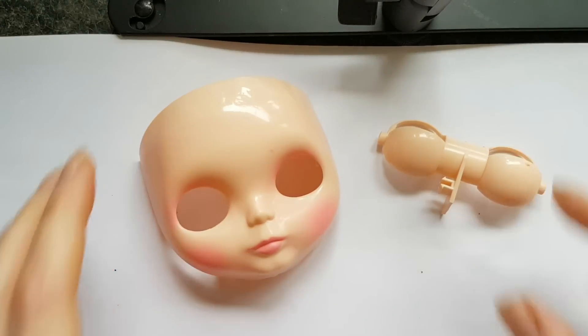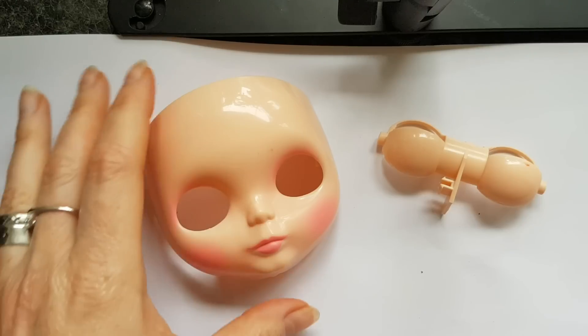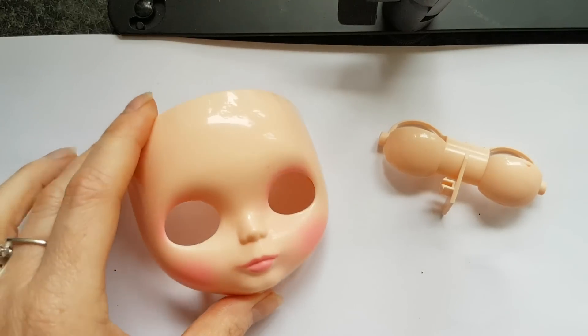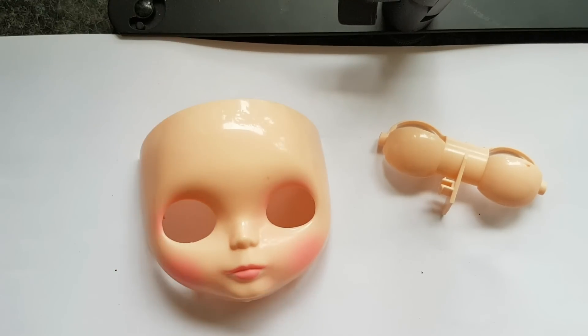Hi guys, today you will not see me but you will hear my voice because I want to explain a little bit about my usual tools or my favorite tools. Each one of us who is customizing dolls has lots of favorite tools that we mostly like to use more than others, and probably for other customizers it will be something different.